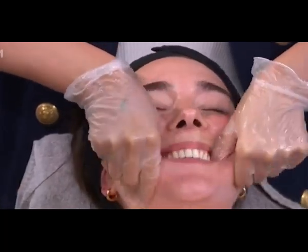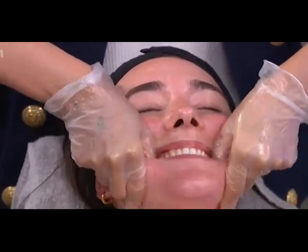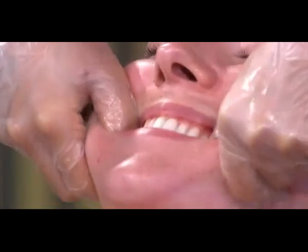She was here for her lashes and I'm massaging her jaw — she's really getting into it. We often hold a lot of tension around the jaw area.